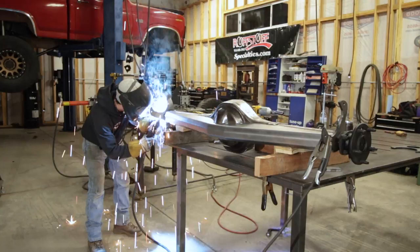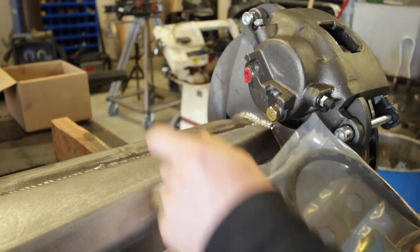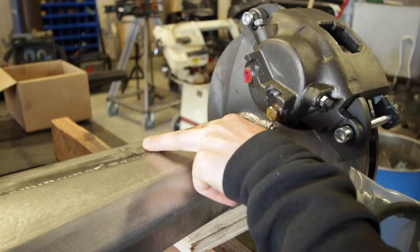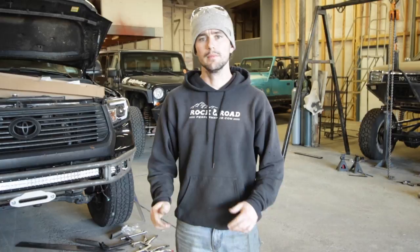So I have the whole axle reassembled — the shafts are back in place, rotors are bolted up, and the calipers are mounted to the new brackets. The next step is to hook up these soft lines to the caliper; they come with nice little mounting tabs that you weld onto the axle to house the end of the soft line where it mates to the hard line. But this axle doesn't have a hard line yet, so I'm going to hold off on this part until I have it underneath the vehicle, because my leaf spring perch will also go right about here and I want to route everything appropriately.